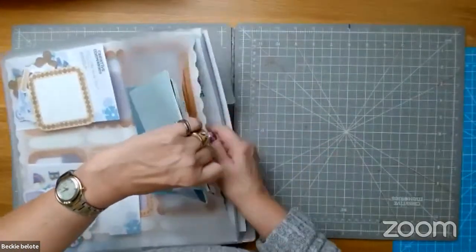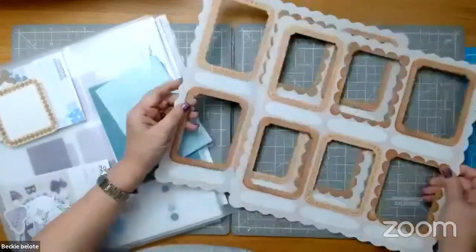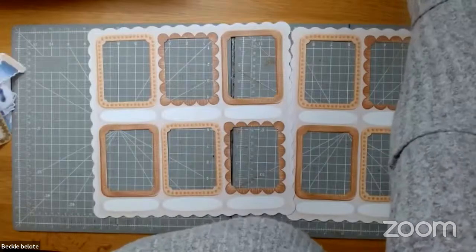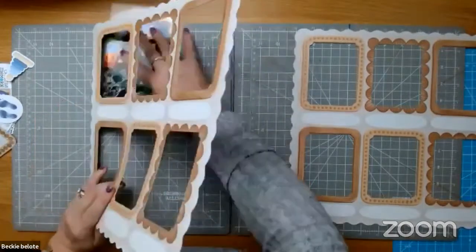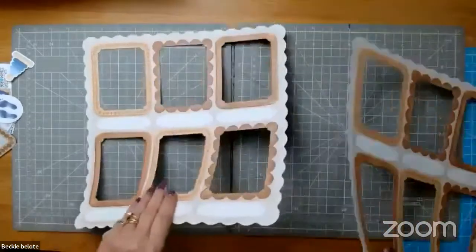Let me show you the extra large die cuts. They're double-sided — you just throw some pictures behind them and it makes it really super fast to do a page. One side is a neutral tone, and what I also love are these little bubbles that you can journal in.